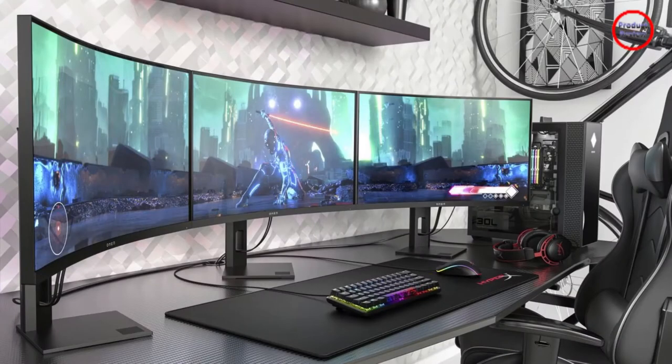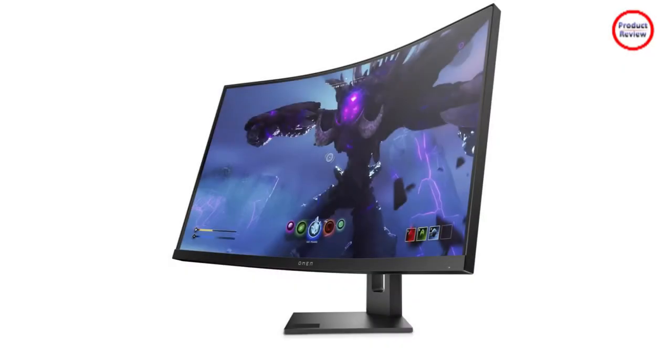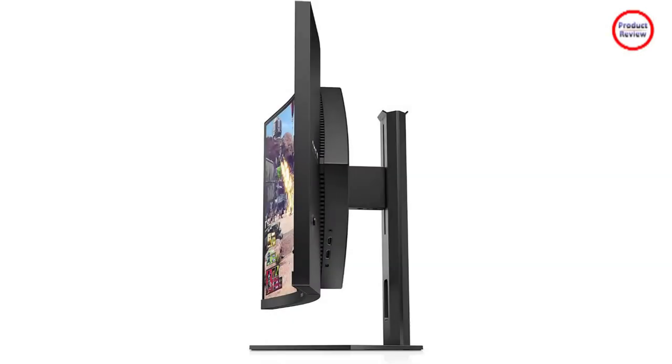The 1000R curvature is immediately notable — all you need to do is glance at the monitor to see its usefulness. The aggressive curve makes the screen feel smaller in all the right ways, crimping details on the periphery for a smaller footprint and a more immersive experience. There's some good and bad here, but there's plenty to like about the Omen 27C's design.